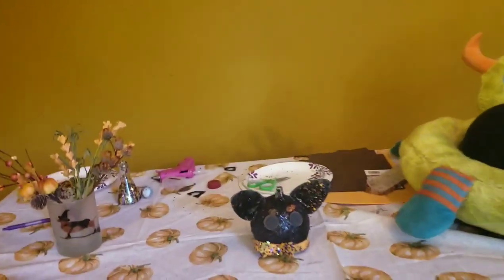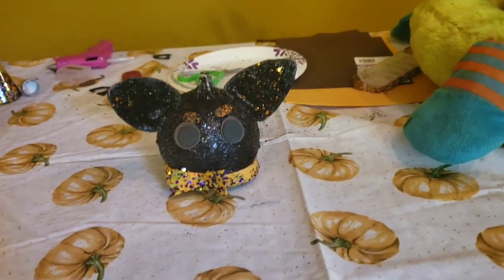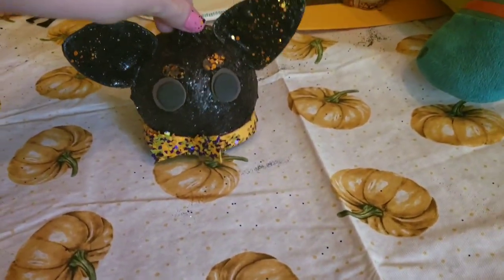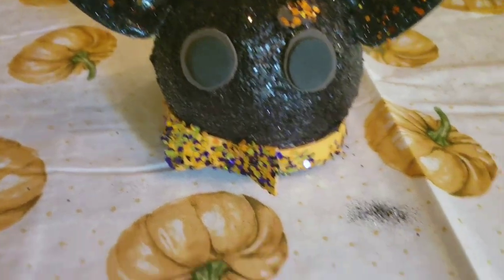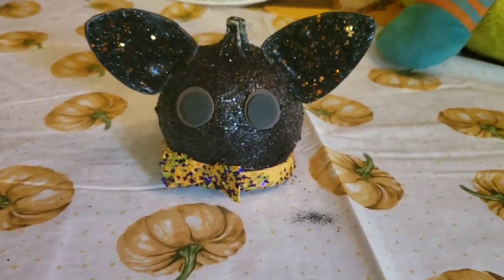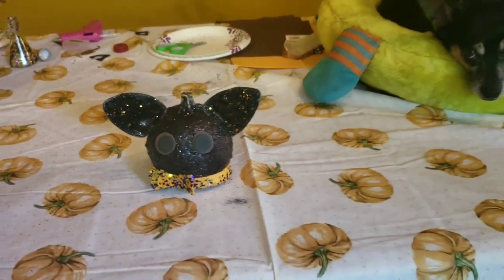I think we did a really nice job on those. All we have left is our finishing touch, which is going to be the eyebrows. I didn't glue them — this is just set into place. It is spooky, it is Halloween. So that is with eyebrows, and that is without eyebrows. It just looks happier — it looks like a happier dog. For cuteness purposes I'm going to leave it without, but I feel accomplished that we tried the eyebrows.